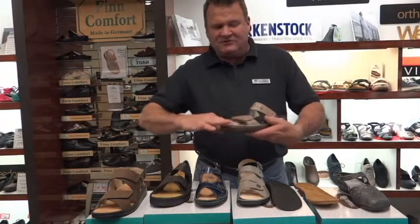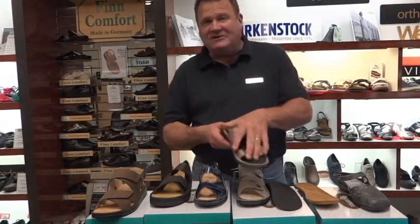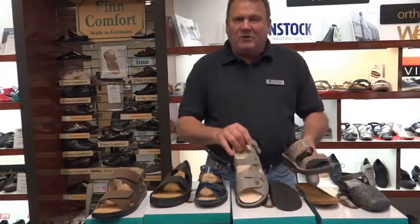We can put different colors of top layers on there, different fabrics, different colors depending on your choice. Most people actually like to use the black. But any sandal that has a removable insole, we can make a custom orthotic for.